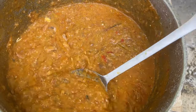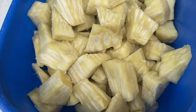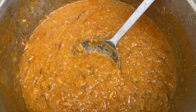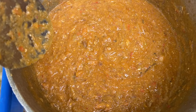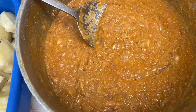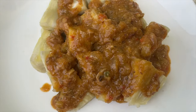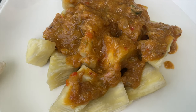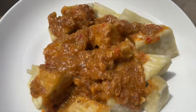This is the final product — my breadfruit is ready and my gravy is ready as well. Once you reach this stage you are done. You can dry your stew or your gravy all the way, or you can leave a little bit of water in it. I left a little bit of water in mine because I didn't want it completely dry. This is my breadfruit with tinapa gravy — this is the finished product.